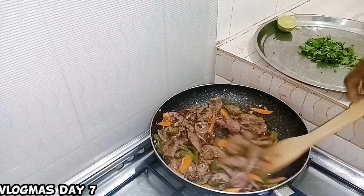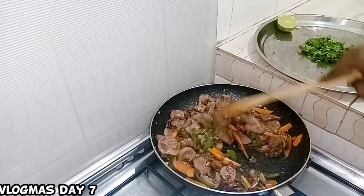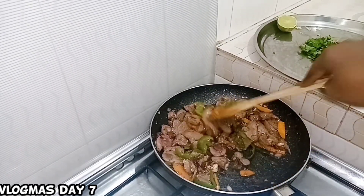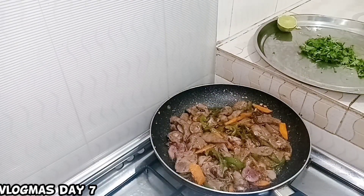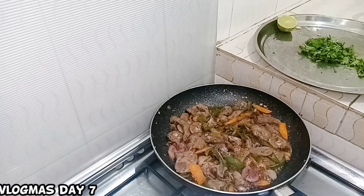I'm so sorry for the background noise — I'm not at home currently. But don't mind, just stick with me. So guys, stir it around until it's almost done. Cover it and let everything cook together. When you see it's cooked, add your lemon. Add black pepper too if you like more.